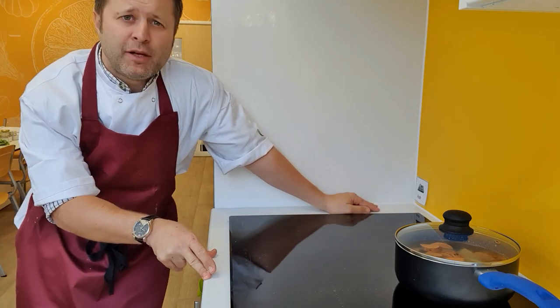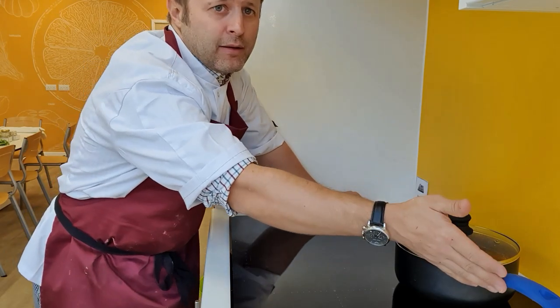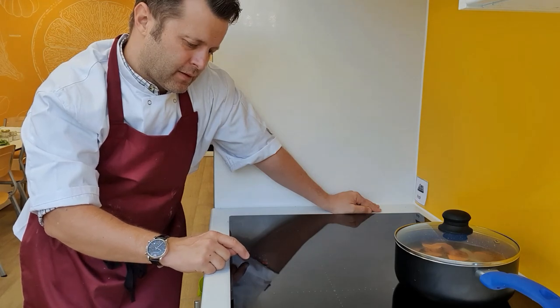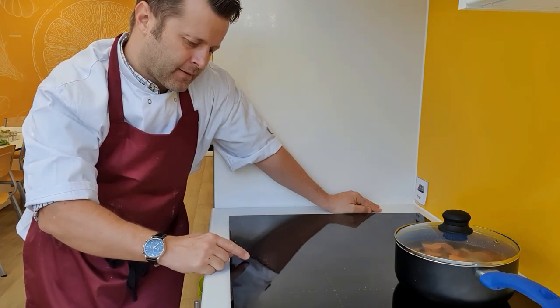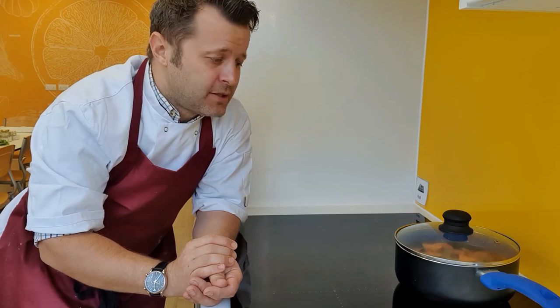I'm over at the hob now — this is an induction hob, you might have gas or a different electric hob. My pan is on the back, handle away, covered with the lid. I'm going to turn the hob on and take it up to number eight. I'm setting my timer on my oven for 10 minutes so it reminds me to come and check on my potatoes and sweet potato. The next thing I'm going to prepare is the butternut squash.